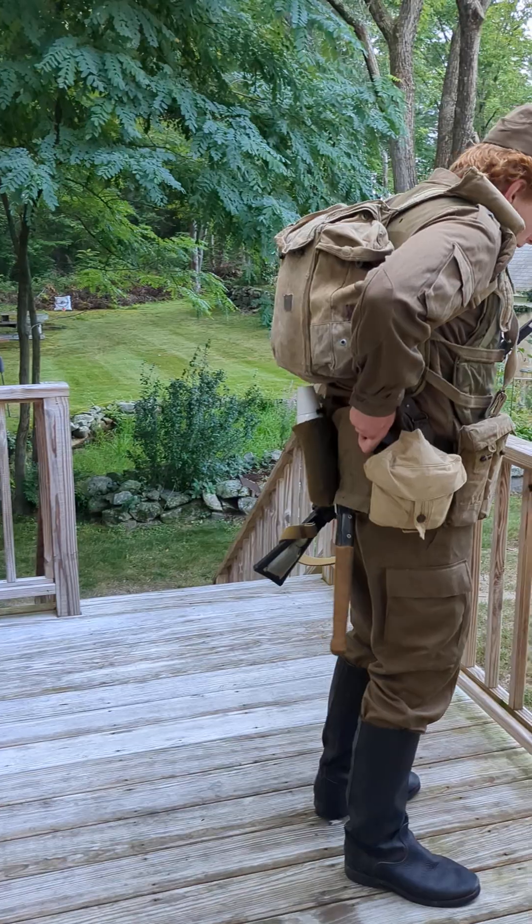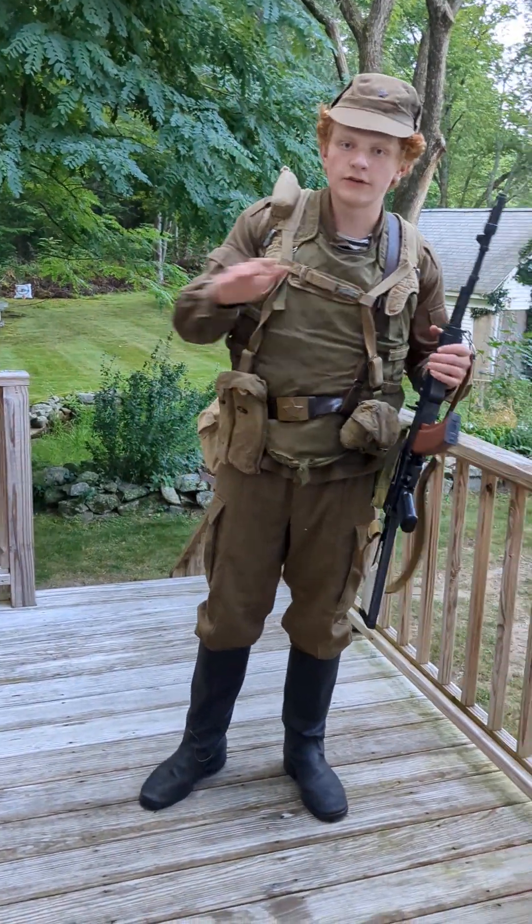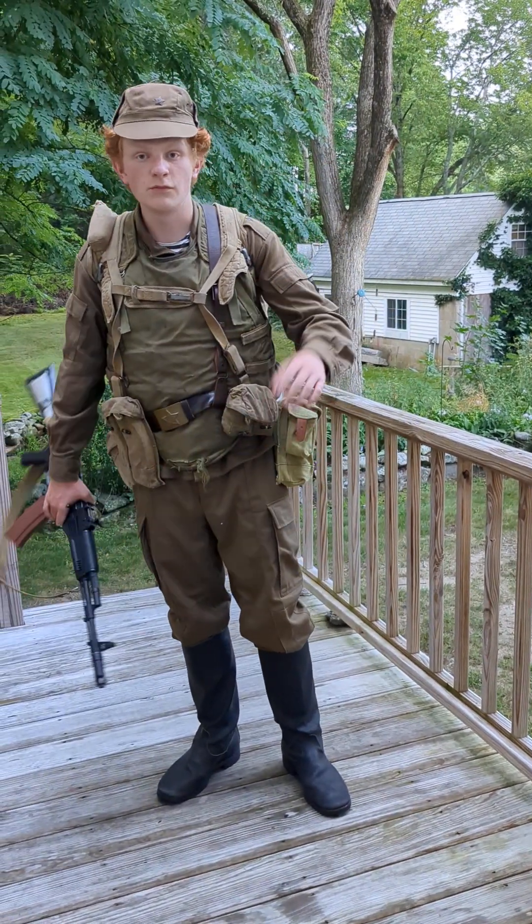Moving on to the back: you have the shovel, along with its cover — just a regular Soviet shovel. Don't type 'World War II Soviet shovel' on eBay, you're going to get scammed, because they'll just sell you a reproduction for an outrageous price.